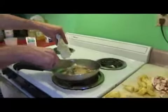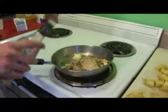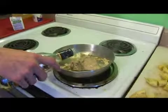Now we're going to add a tablespoon of butter, and as that is waiting to melt we're going to add about a third of a cup of white wine.